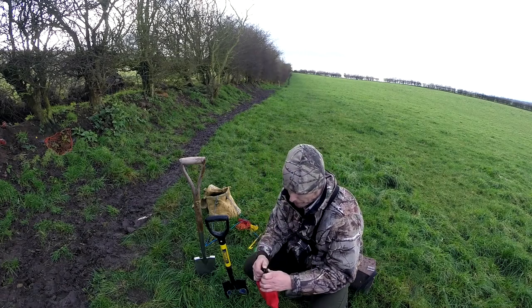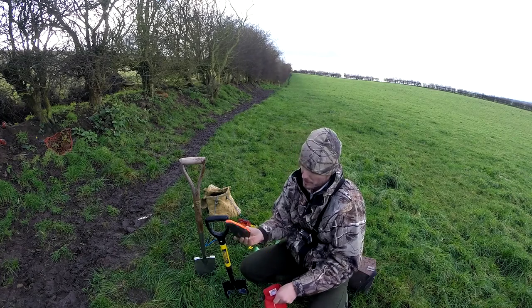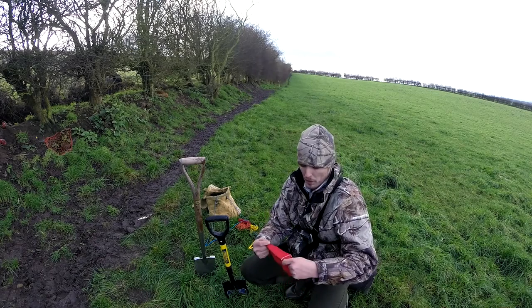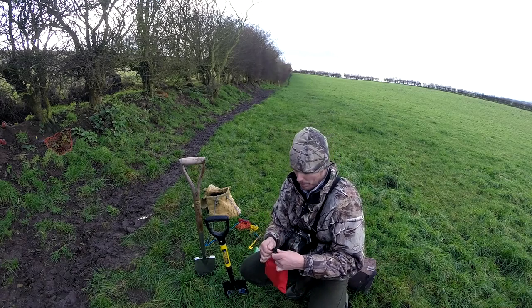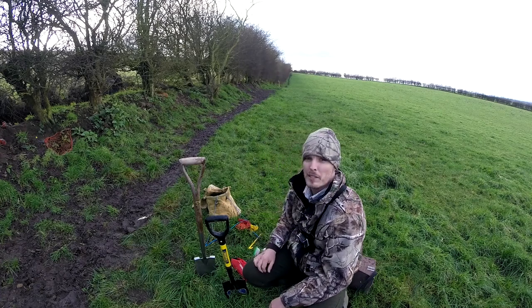Obviously you've got your collars. I'm using the Mark III, as you can see, so I use the Mark III and the collars there as well. I always make sure I check the batteries, make sure they're all working okay. I bring out with me around about 25 hard nets.